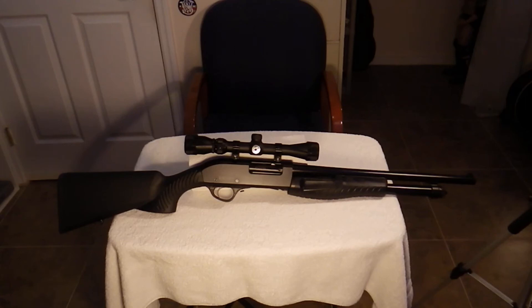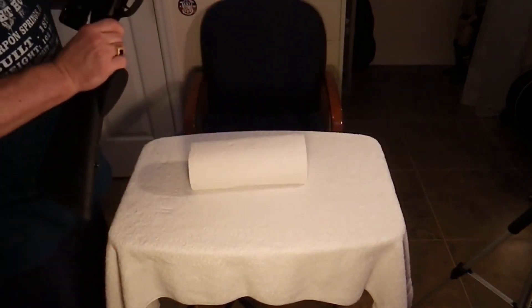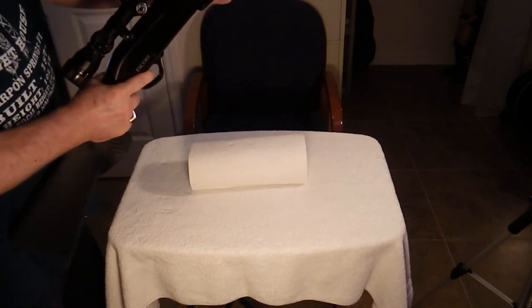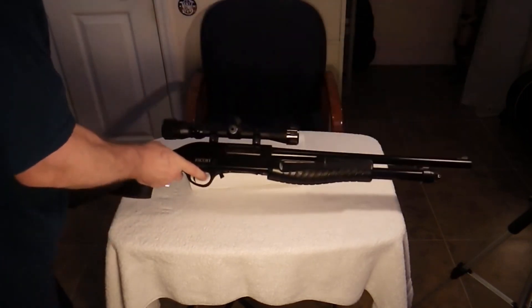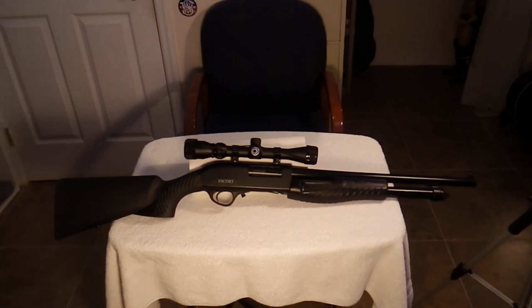Right now, I'm going to go with the slug gun setup. I'll pick it up here real quick so you can hear what this rack on the slide sounds like. There you go — it's a nice, crisp sound, as you would expect from a 12-gauge pump.